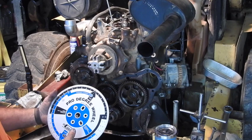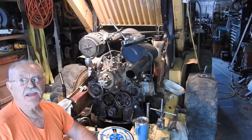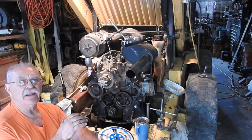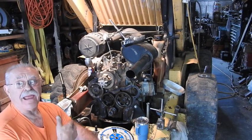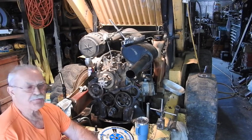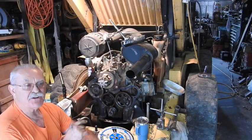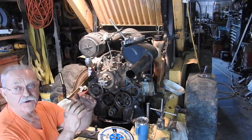Another thing comes into the picture at this point. This is called a degree wheel. You've got to stop and think about what happens inside that motor—you just can't throw fuel in there at any particular time and expect it to ignite and produce power. That's why they determined that you have to dump that fuel in at 28 degrees before top dead center in this particular engine.